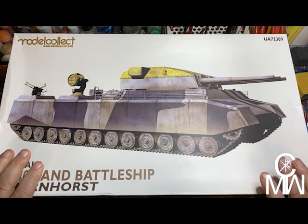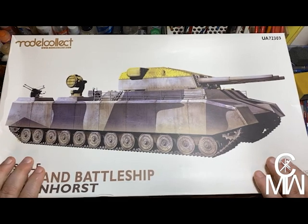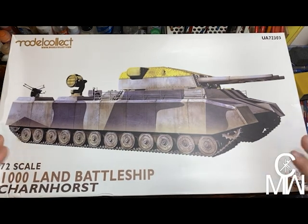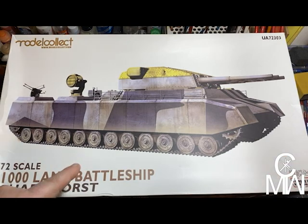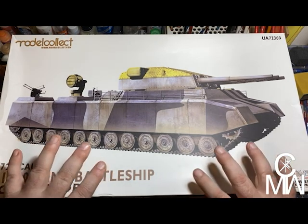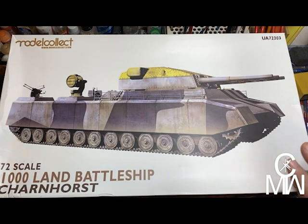As always, thanks for watching — please like and subscribe, it helps me out and I appreciate all my viewers. Send me some comments on what you think we should do with a diorama of this beast — I'd love to hear some ideas you might have. It'd be kind of cool.